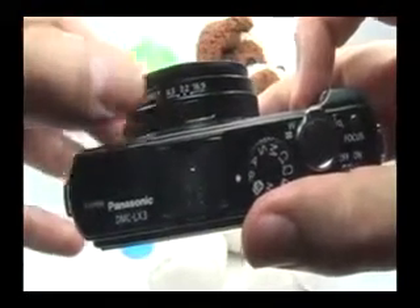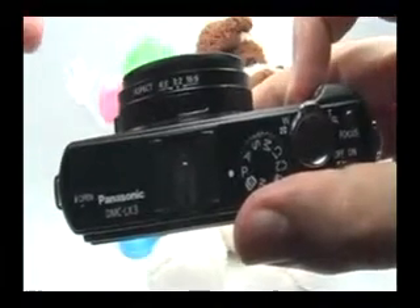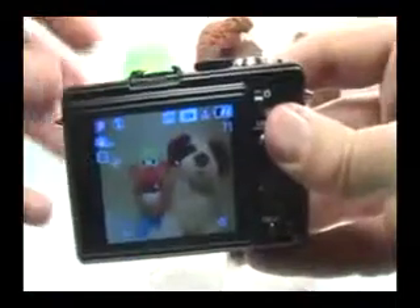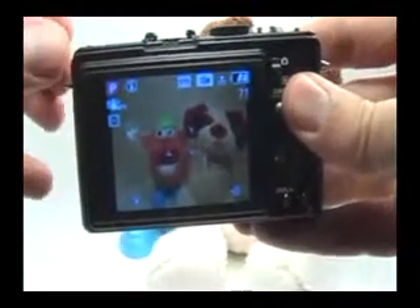This will give me the highest resolution the camera can produce — 10 megapixels — and I can choose to crop the image depending on its intended purpose. Turn the camera on with this switch, and most of the time for any regular picture, I just stick to the program mode. It gives me the full flexibility of the camera.